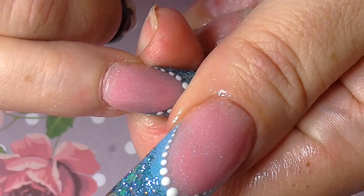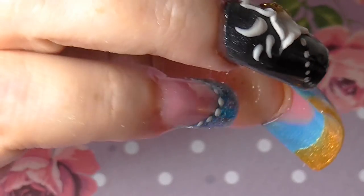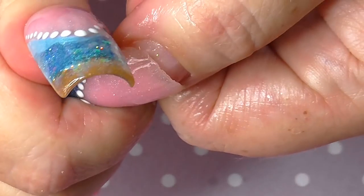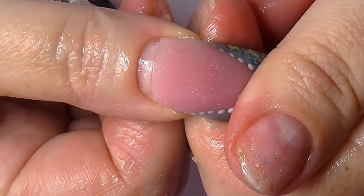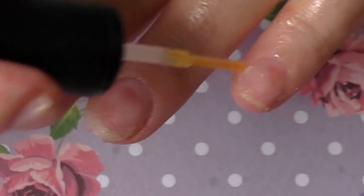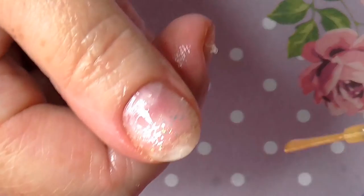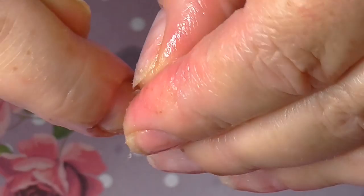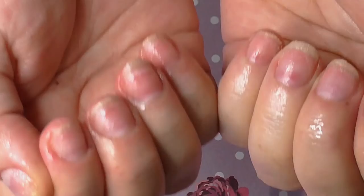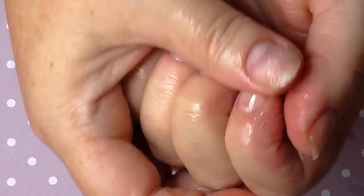And then the last one - I'll put some oil down there as well. This is definitely the easiest way to get these off: use the cuticle oil. I'm just going to put some cuticle oil on my nails now. And that is all the nail guards off. I will clean my nails up a little bit more later.